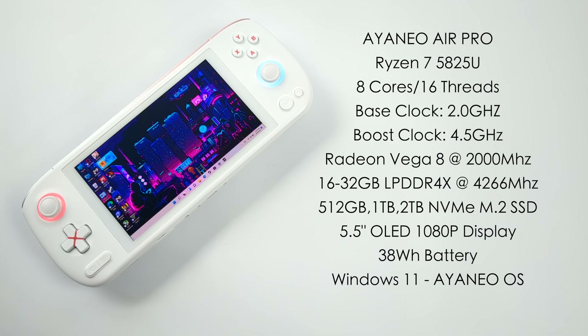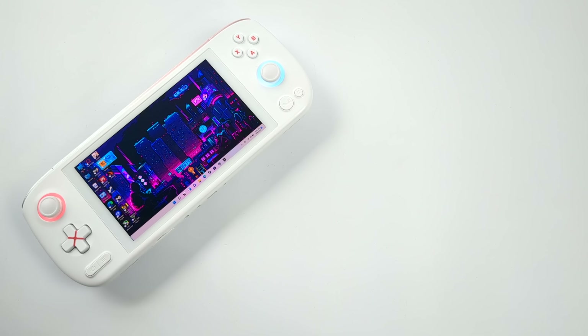If you're not familiar with the Air Pro, basically what we have here is a Ryzen 7 5825U based on Zen 3, with 8 cores and 16 threads, and built-in Radeon Vega 8 graphics up to 2,000 MHz. It's offered in 16 or 32 GB of LPDDR4X at 4,266 MHz, with 512 GB, 1 TB, or 2 TB NVMe M.2 SSD options, a 5.5-inch OLED 1080p display, and a 38 watt-hour battery.